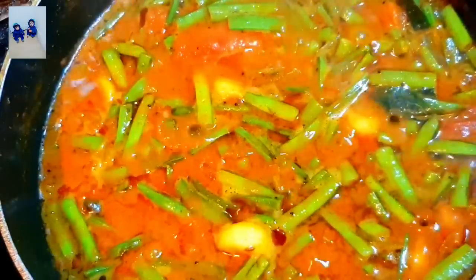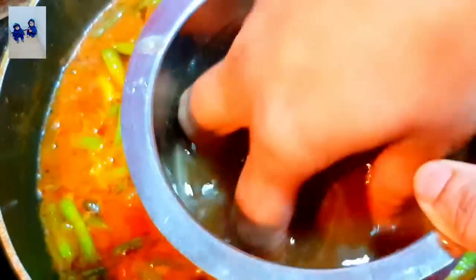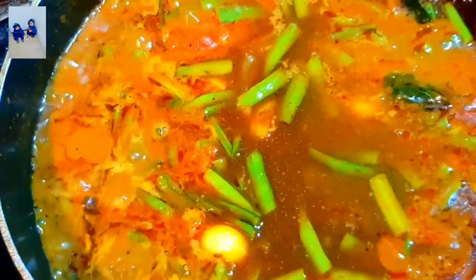We are going to add a little bit of olive oil. Mix the olive oil. Now the olive oil is dry. Close it — in 3 to 4 minutes we will be ready.